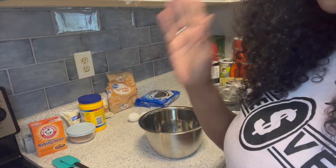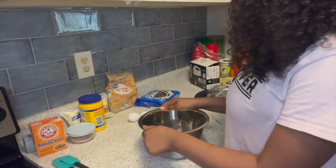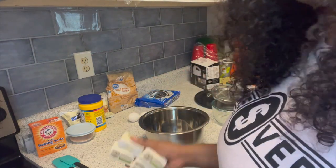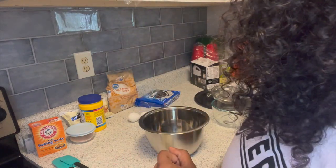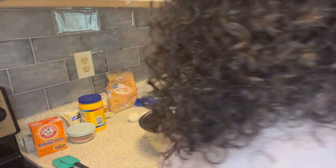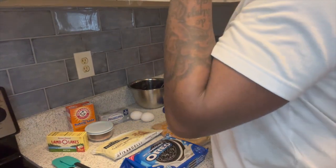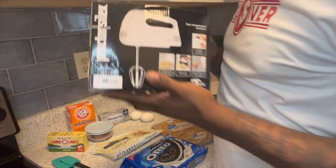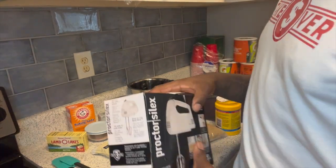First thing we're gonna do after this is mix up our wet ingredients, which will be the one cup of butter, the vanilla extract, the brown sugar, and the eggs. We also have a mixer now, so y'all can stop clowning on us for mixing the butter with our hands.